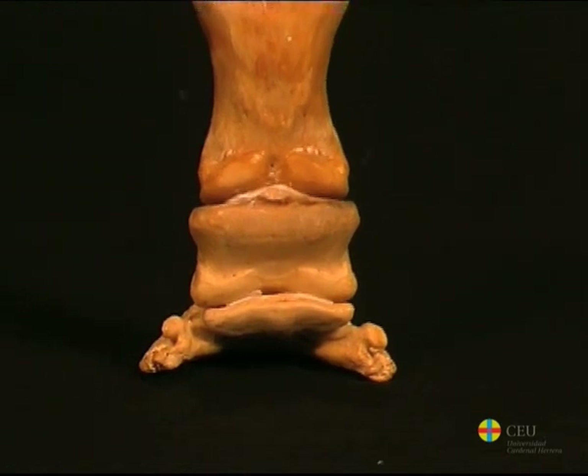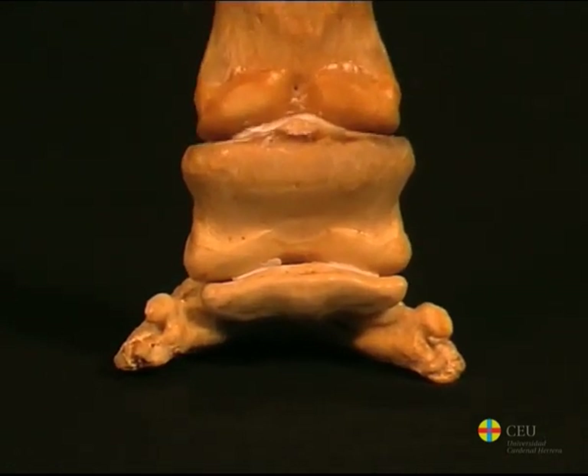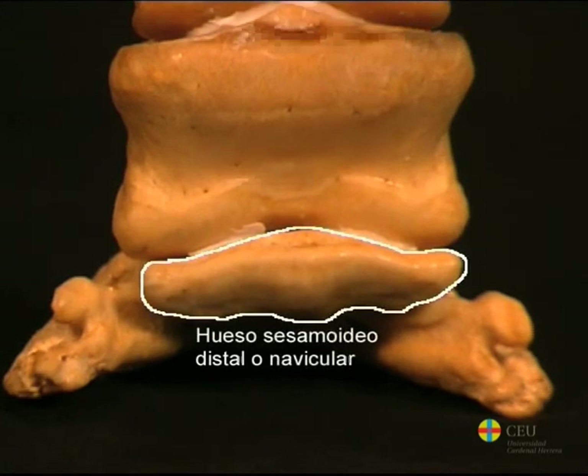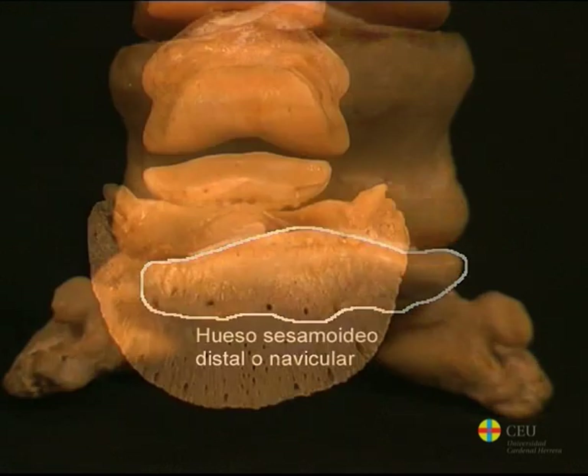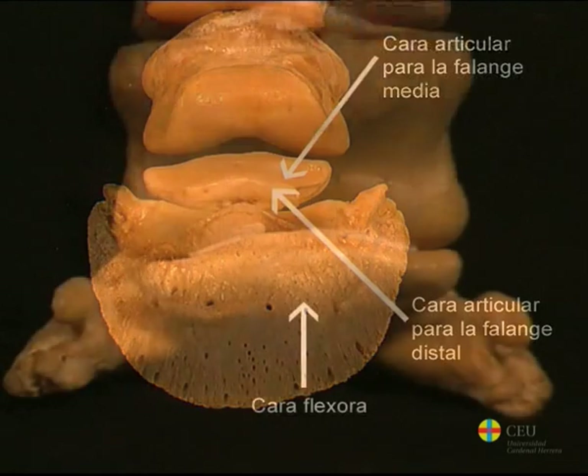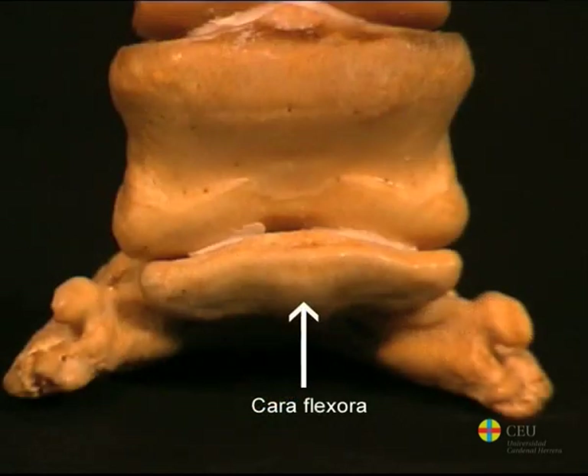In the union of the middle and distal phalanges on the palmar surface is the distal or navicular sesamoid bone. This is an elongated bone that articulates with the two phalanges. In addition to the corresponding joint surfaces, the navicular bone consists of a flexor surface where the tendon of the deep digital flexor muscle attaches.